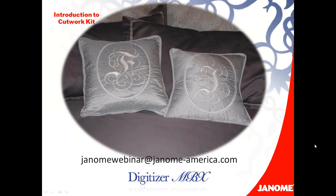I want to thank everybody for joining and hope you learned a few things. If you have any questions, please send them to the Janome webinar at janome-america.com. Thank you so much. Make sure and visit your dealer if you haven't purchased the cutwork kit — you're going to love it. I also wanted to mention that if you want to see these samples live, they're traveling with the Janome Alfresco trunk show, so check with your dealer to see if they're hosting an Alfresco event.